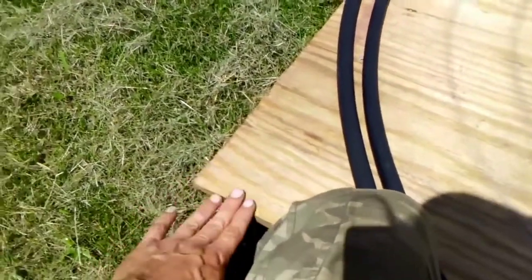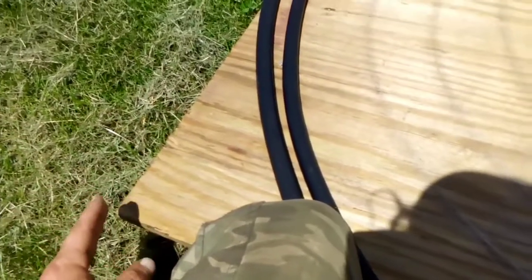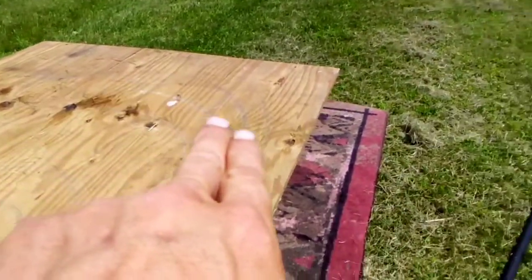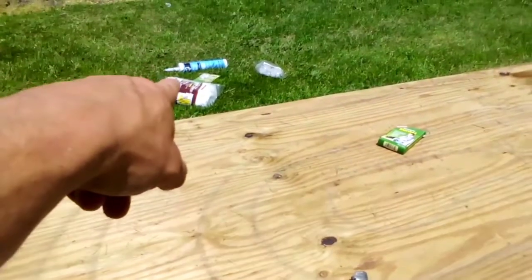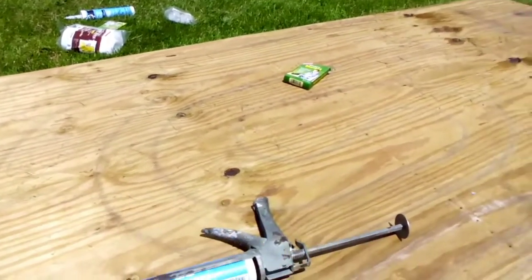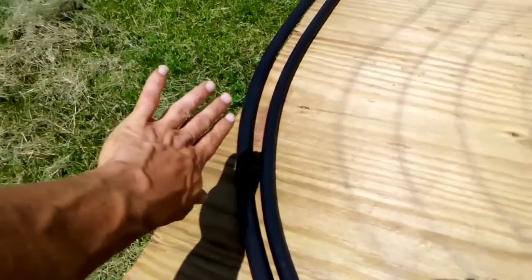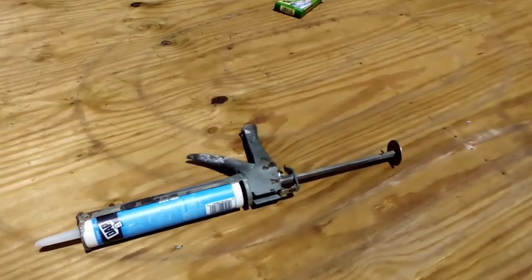I'm gonna build some sidewalls — lower in the front, probably almost nothing, maybe an inch in the front, just enough to wrap my plastic over, then tapering up to four or five inches in the back, all the way across the back, and back down to one inch across the front. Then I've got some four-mil plastic I'm gonna stretch over the top and silicone that all down.